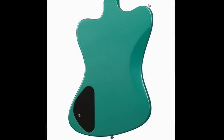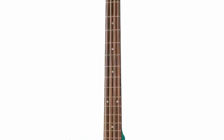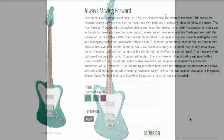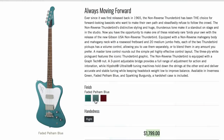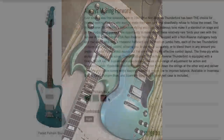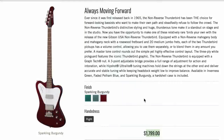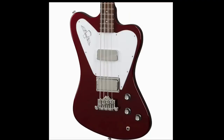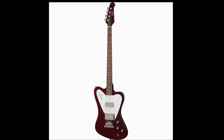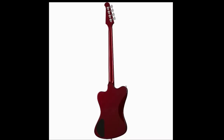Flipping to the back, there's just a belly cut and a regular control cavity with a set-neck construction and a rosewood fretboard. The entire guitar is done up in the color of your choice. Color options include Inverness Green, Faded Pelham Blue — which looks similar but has a bit more blue, though it'll probably appear slightly green as the yellow clear coat ages — and then Sparkling Burgundy. From the stock photos I'm not super impressed, but trust me, I've seen Sparkling Burgundy in person and it looks fantastic.